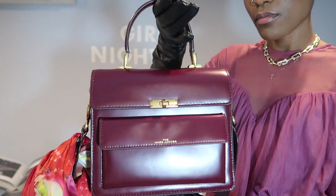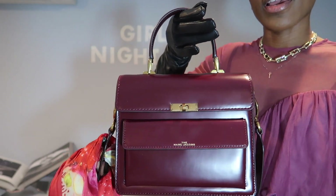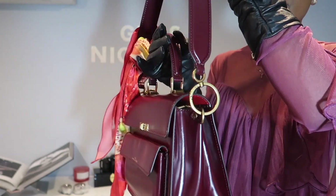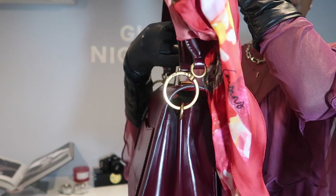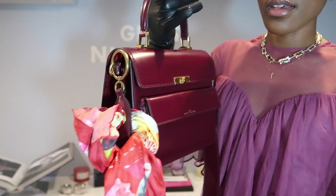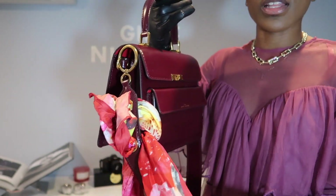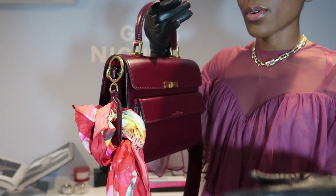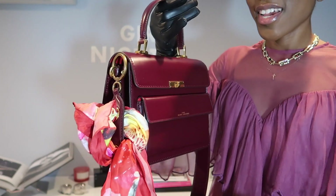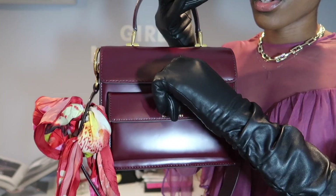I love this short handle, and I love that it has a removable strap with gold ring detailings which really adds a lot of flavor and beauty to the bag. It also has this removable scarf with beautiful detailing which you can wear as a headband or as a scarf around your neck — however you decide to wear it, it's really cute.